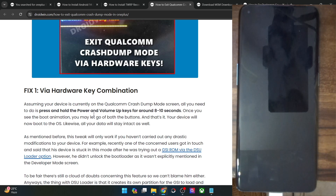This was the only method using which you could save your data. But if this is not working, you will now have to try out the rest of the fixes. As you could see, we are back in the Qualcomm crash dump mode, so let's move on to the next fix.